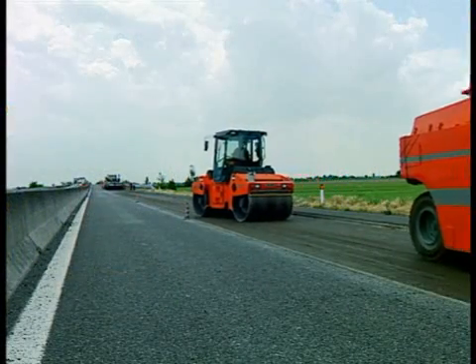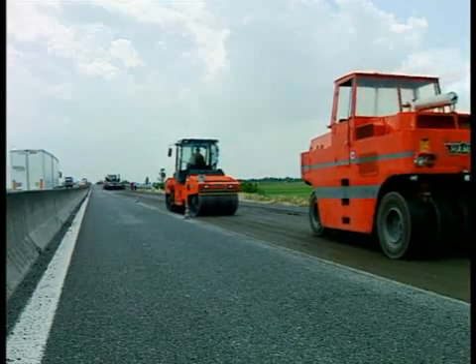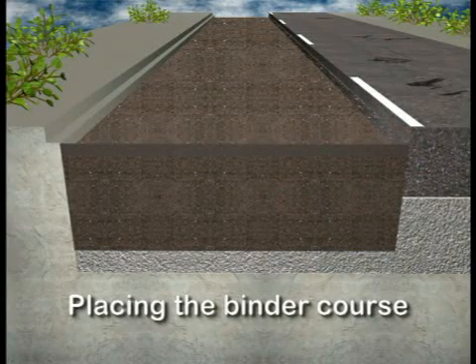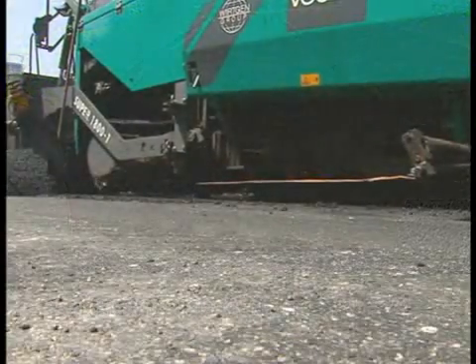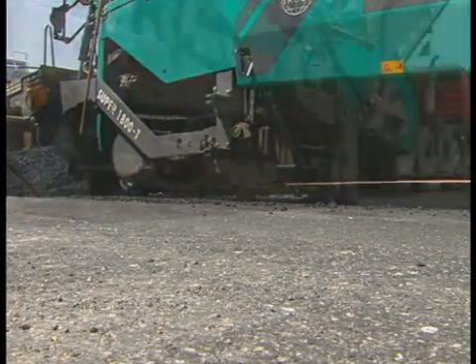The 15 cm thick recycled layer is compacted and finished by tandem rollers and pneumatic tired rollers from HAM. A 5 cm thick binder course is subsequently applied on top of this layer. This job is also carried out by the well-proven Fögele pavers.